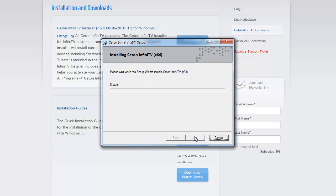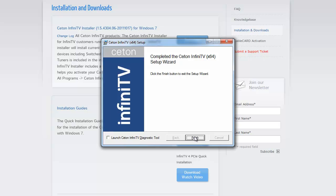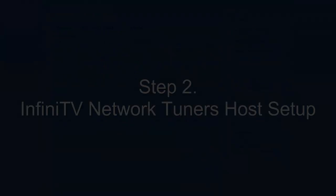The process takes a few minutes — we're going to pause the video and we'll be right back. The setup wizard has completed successfully. Go ahead and click Finish, and we will move on to Step 2.